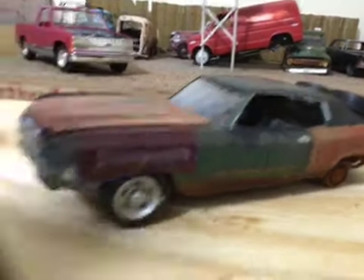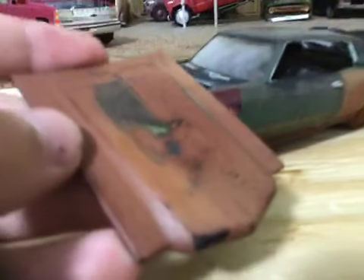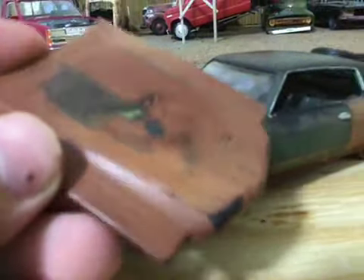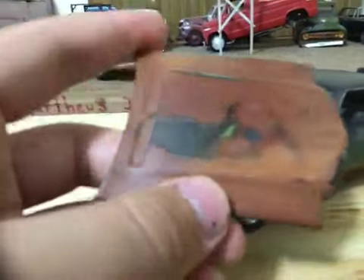The first thing I'll show you is the hood. I used red oxide primer and some terracotta colored paint, and then I sanded it through to make it more of a patina.